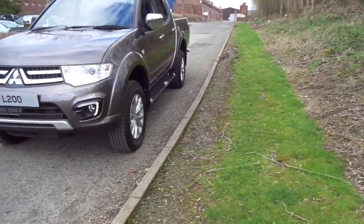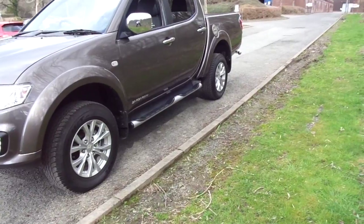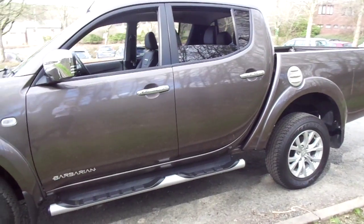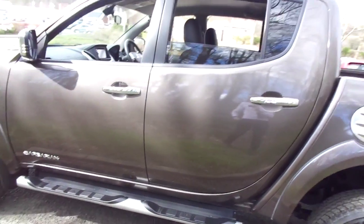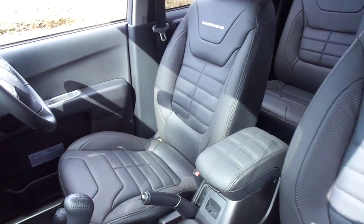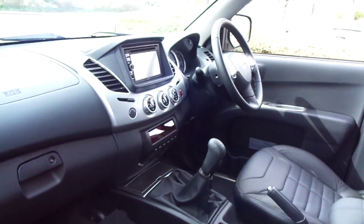The Series 4 is the later model of the L200 and this spec is a Barbarian, so we get a reversing camera, a full leather interior, satellite navigation and front heated seats. Here you can see a nice Barbarian six-pack styled leather with a real nice Barbarian logo stitched in the front. Cruise control and Bluetooth in there as well for all your driving needs.